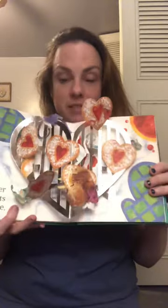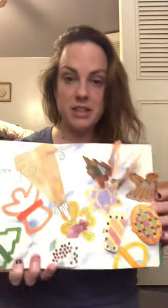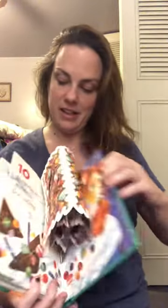Seven linzer hearts divine. Eight sugar cookies that shine. Nine Madelines fit for a king. Ten gingerbread windows for hiding.